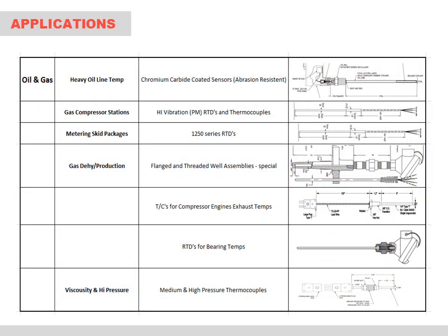Oil and gas applications include a variety of thermocouple and RTD opportunities. Focusing on the thermocouple applications, specialty abrasion resistant coatings on the MI cable are available. Rugged elements designed for high vibration installations can be provided as well. Numerous flanged and threaded well assemblies are usually required for pipeline measurements and process tanks at compressor stations and gas production plants. Specialty exhaust temperature thermocouples are used for monitoring the performance of large compressors, and for high pressure applications such as 5,000 to 30,000 PSI, we have a wide range of sensors and the ability to test each in-house using our test stand rated to 80,000 PSI.